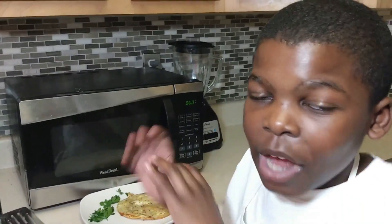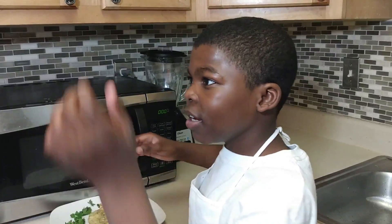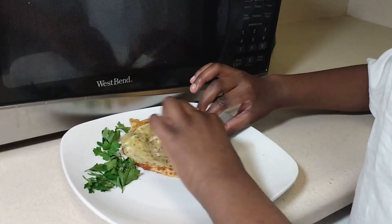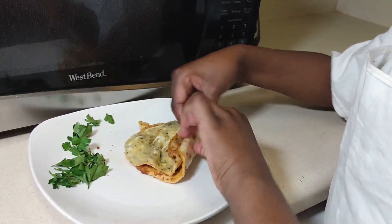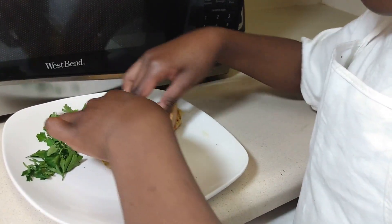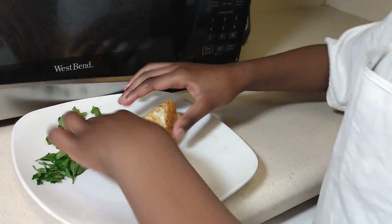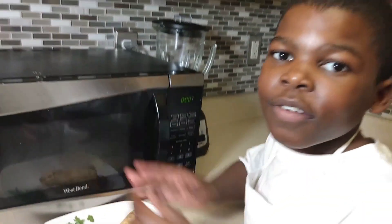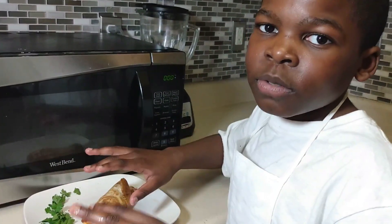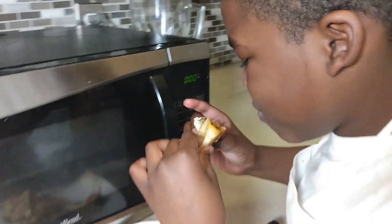I forgot to tell you — I'm gonna have to wrap it in order to eat it; it's gonna be yummy, trust me. Okay, it's time to roll! Oh, that looks so good. This is gonna be delicious. Now you're gonna cut it in half if you want — I just like to make it look beautiful.